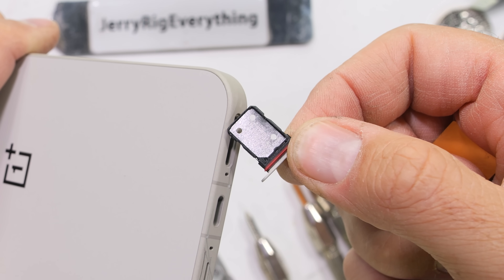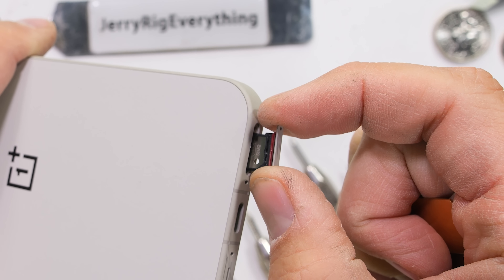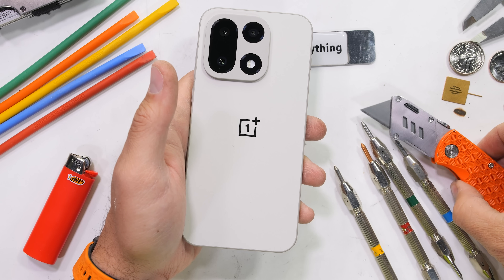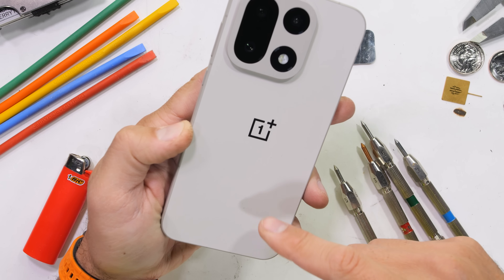It is IP69 instead of IP68 like everyone else. This OnePlus 15 is far more water resistant than any iPhone or Samsung on the market — huge thumbs up for that. OnePlus is so far ahead in the waterproofing game that their only competition is with themselves on last year's OnePlus 13, which is also an impressive IP69.